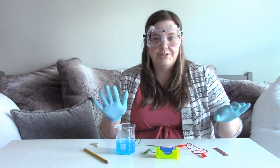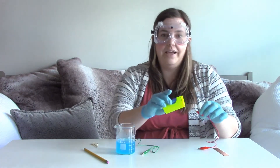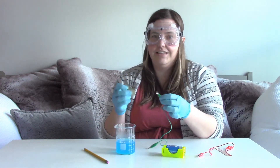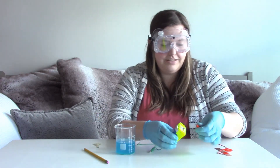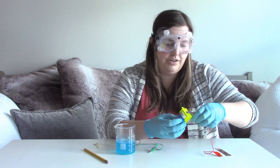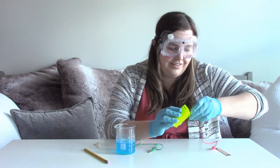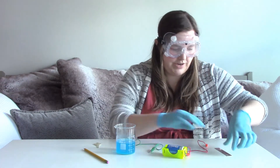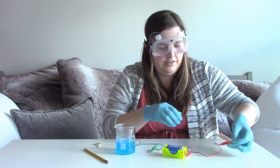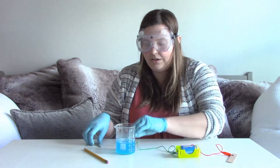The first thing that we're going to do is use these alligator clips to connect the battery to the copper, and then we're going to use the other side to connect it to the key. To get started, we'll connect this alligator clip to the positive side of the 9V battery and its holder. It's a little tough with the gloves and the alligator clip to hook it on, but there you go — safety first! And then we've got this copper plate, we'll connect on this side. And then on the negative side of the battery, we will connect our key.